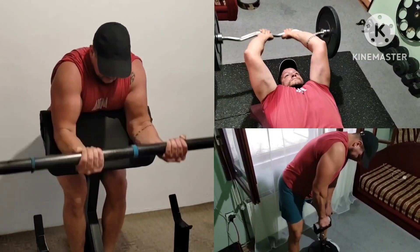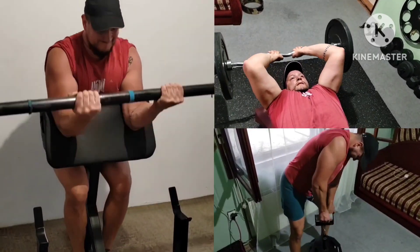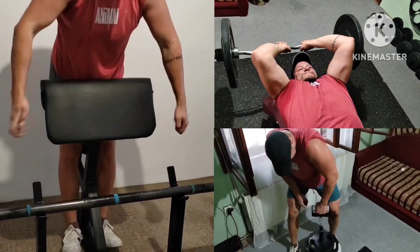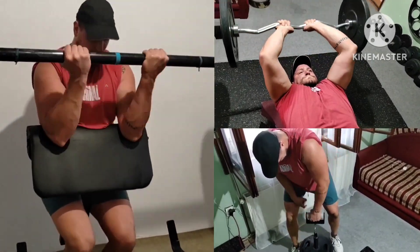The last giant set for more arms: axel bar preacher curls plus long head extensions with an EZ bar and rolling thunder lifts for forearms. For the curls, a rest-pause set to add some extra reps.